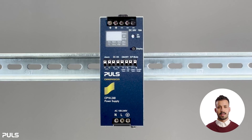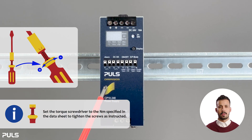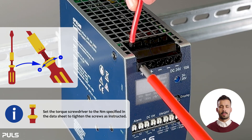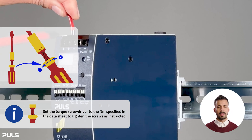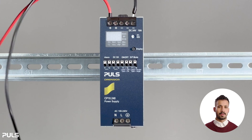We'll begin by connecting the wires to the screw terminals, using the output terminals for demonstration purposes. First, set the specified newton meters on your torque wrench. Then slot the wire into the designated opening until it's fully seated. While holding onto the wire with one hand, use your other hand to tighten the corresponding screw clockwise. Give the wire a gentle tug afterward to make sure it's securely fastened. Now repeat this process for the other wires.